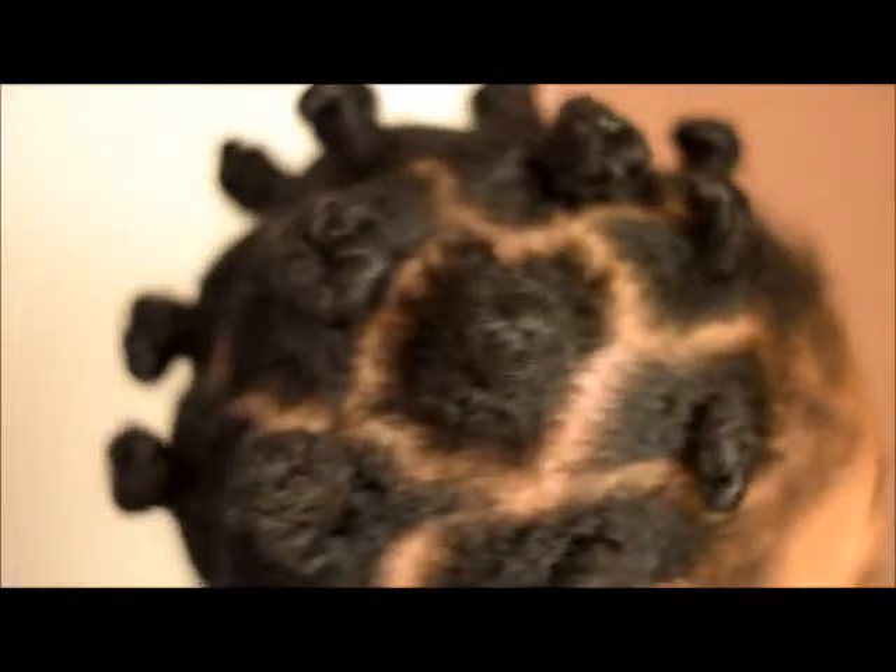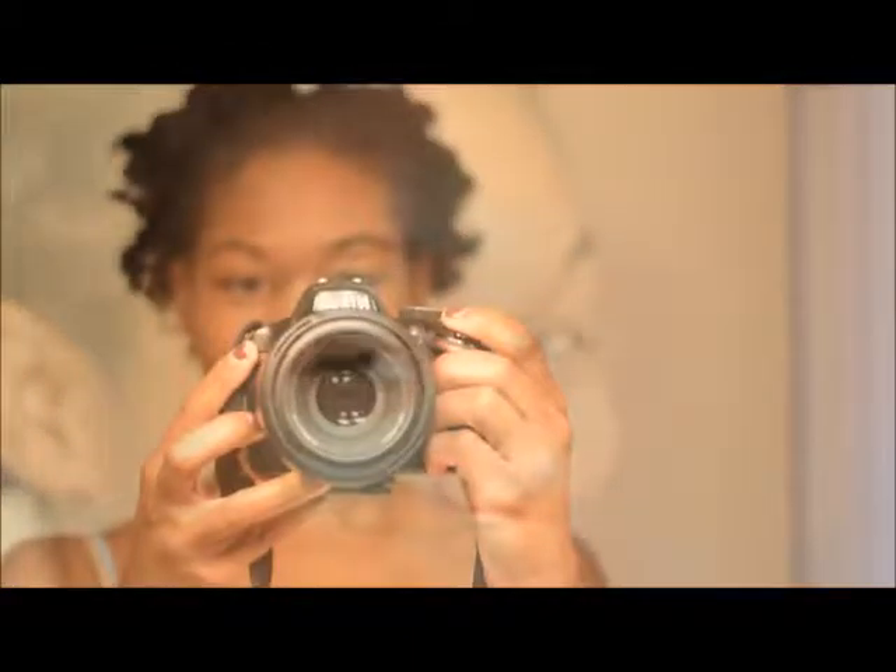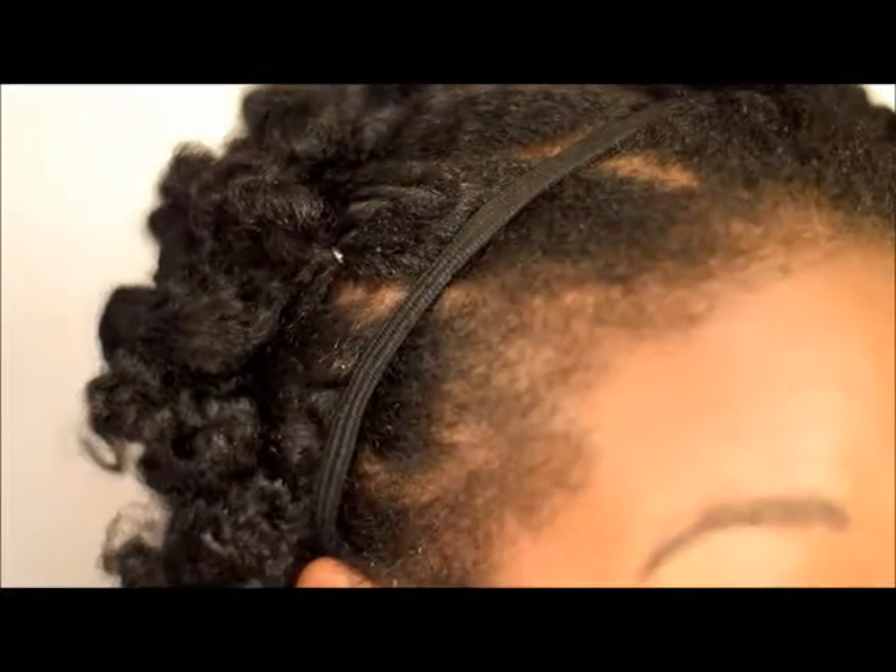Now I'm gonna do a twist out, so my hair is done. Obviously it's not YouTube quality, but I did the best that I can.